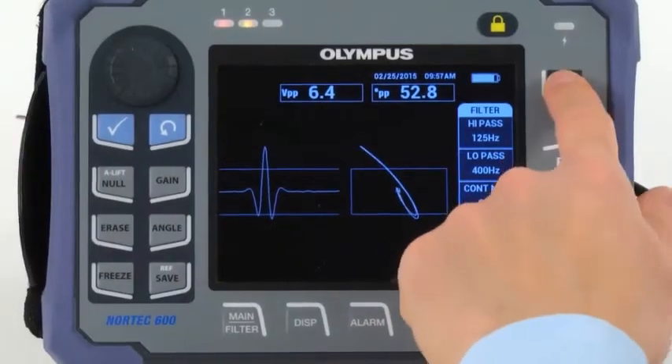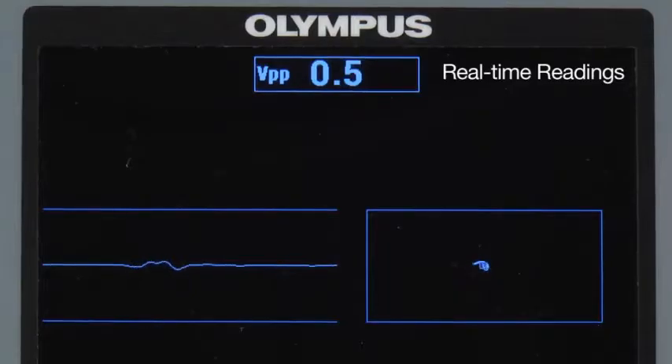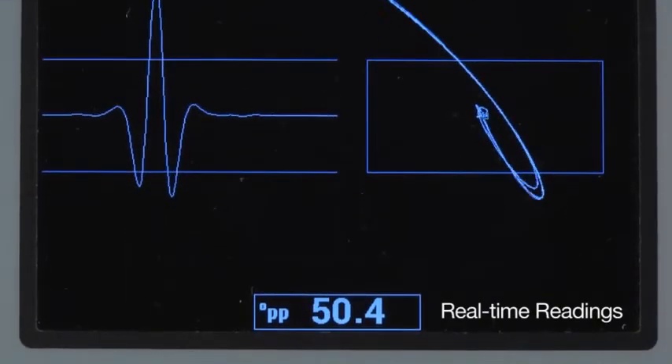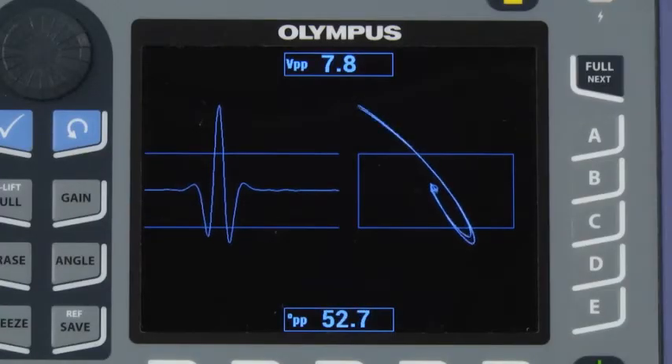When you have finished, press the full next key to display the signals in full screen mode. The default real-time readings display live vertical peak-to-peak amplitude and signal phase angle. This is useful for distinguishing genuine indications from non-relevant indications.